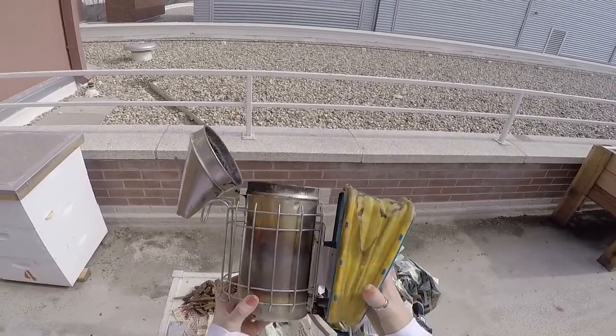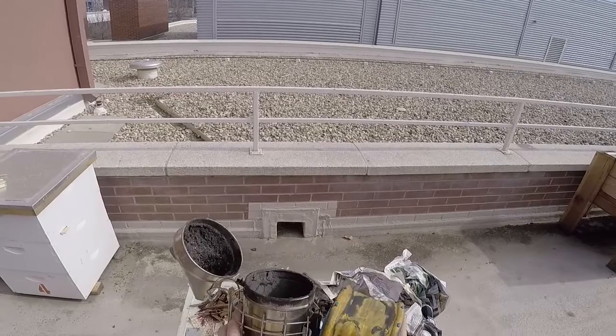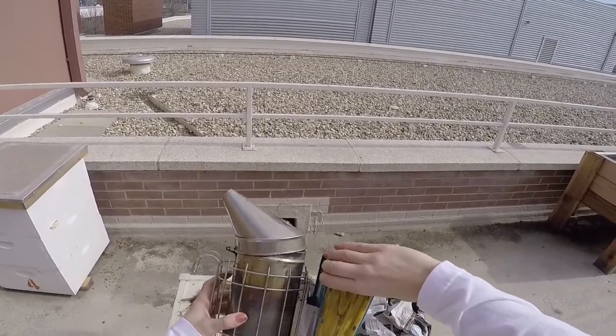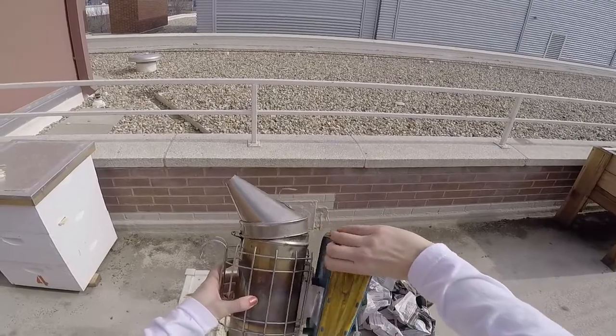The hive smoker has multiple components. We have the barrel which holds the fire, the rotating top that covers it, and then an air pump that blows air into the barrel right at the bottom.